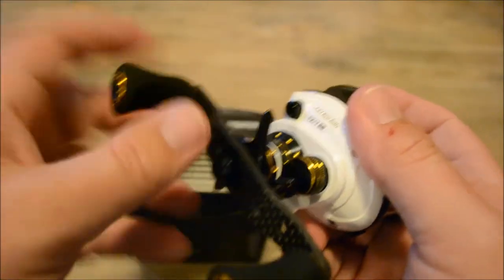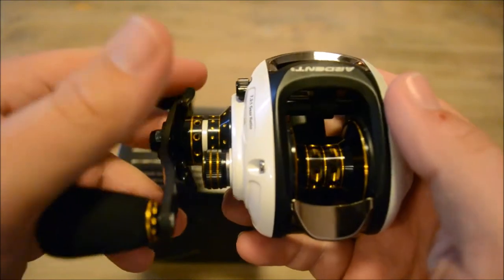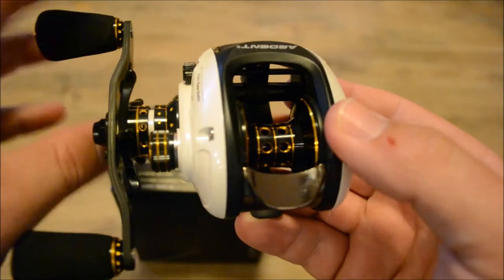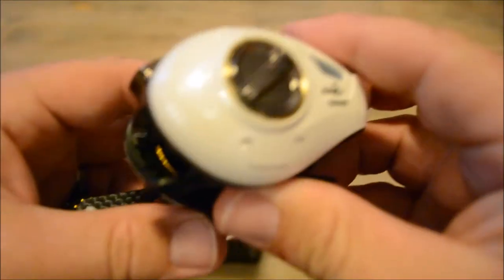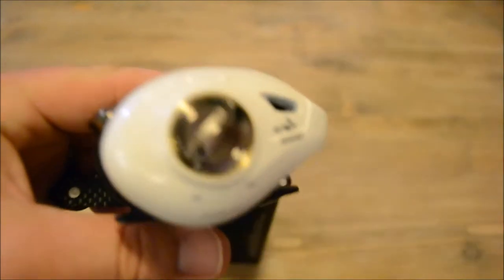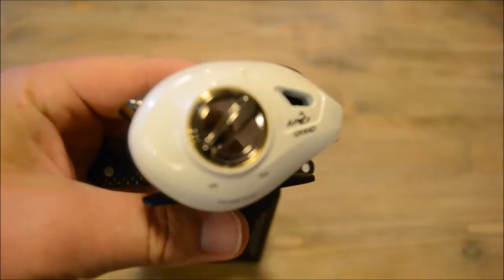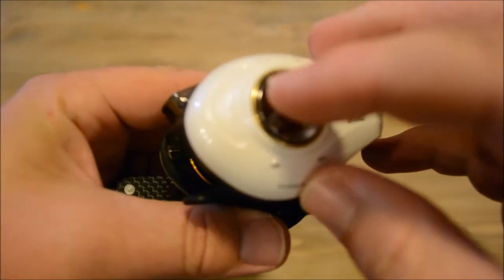It also comes with a carbon fiber handle and EVA grips to reduce weight, and that carbon fiber is real strong as well. Like all Ardent reels, it comes with a three-year warranty. Besides that, it's got the high speed 7.3:1 ratio.